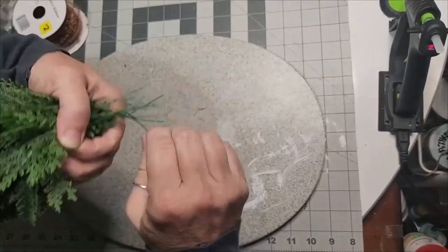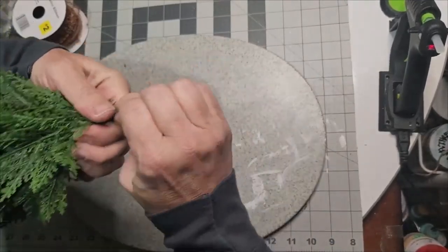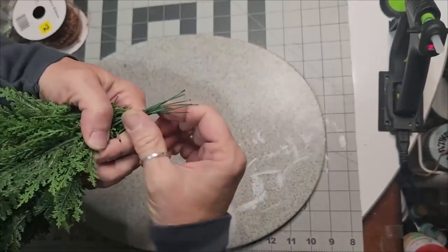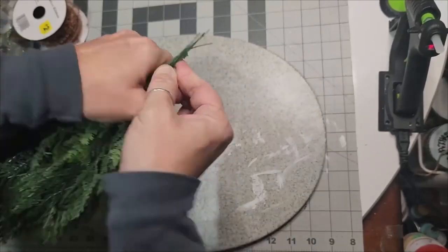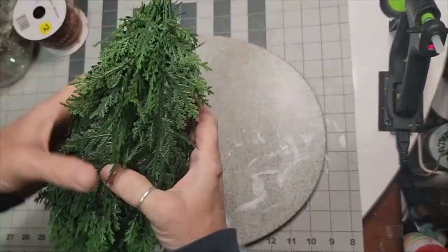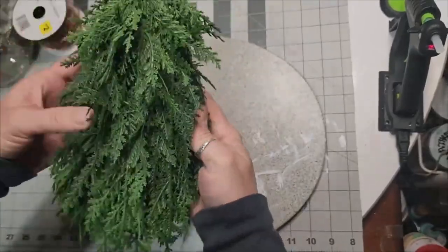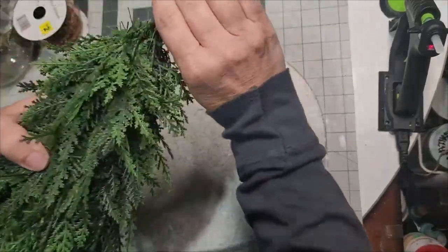Voila — it looks so good. Now up top, all the little wires, take and twist them together. I took the longest one poking out and twisted it around the others, and as any popped out I did the same thing — just keep twisting them around each other because I wanted this to bend over.